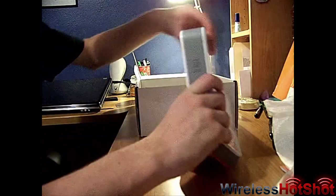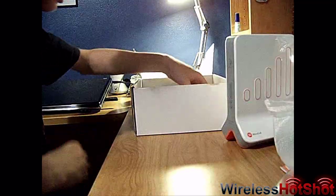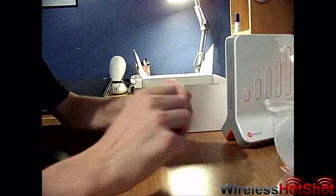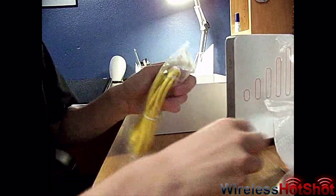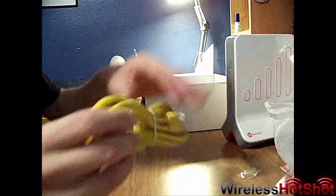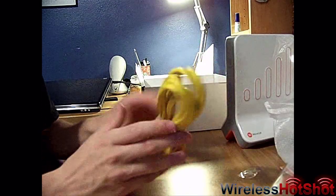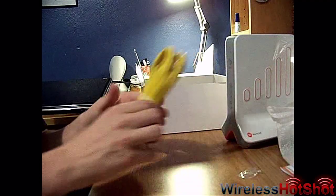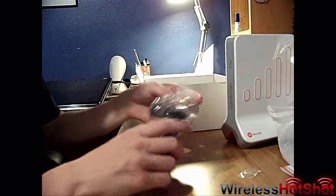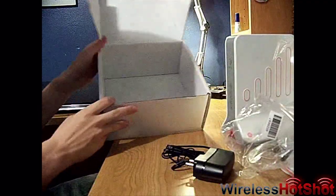And it also comes with an Ethernet cord — probably about 8 feet, 10 feet, something like that. Not too long. And it comes with the power cord to keep it powered. And that's it, nothing else.